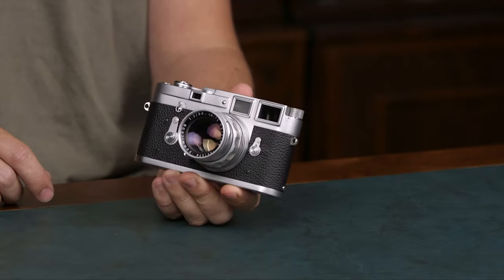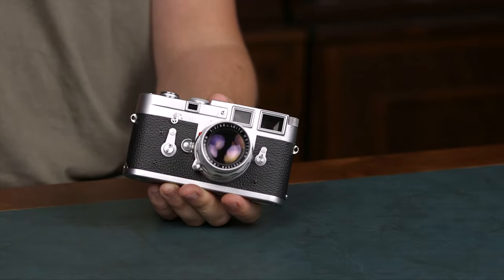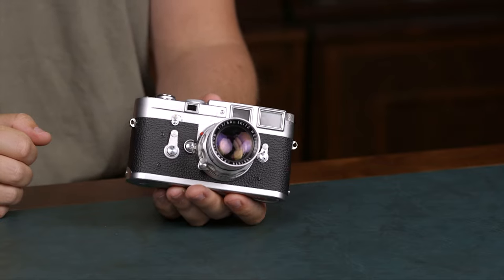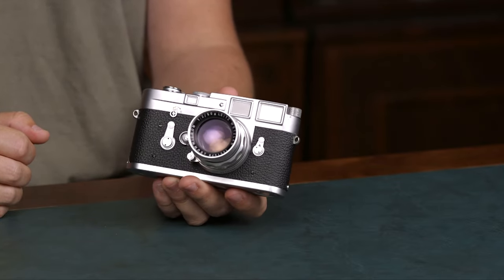Also a big thing you have to consider is whether you want a light meter or not, as most Leica cameras were sold without light meters. Nowadays you have the Leica MP with a light meter and the Leica MA without a light meter in the film selection. And then you have cameras like the M10R, which is the latest Leica digital camera.